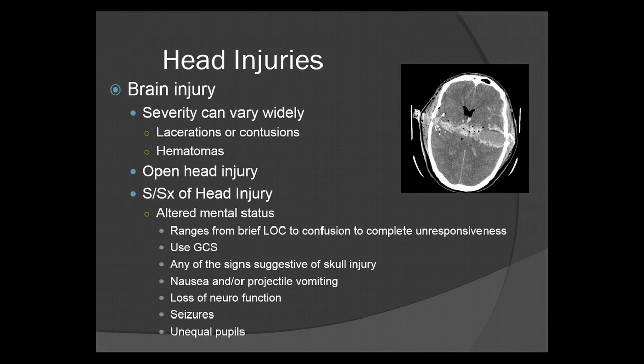Brain injury severity can vary widely — from lacerations or contusions to hematomas. Every patient is going to be different. An open head injury is a very big problem, just like an open fracture. If you see bone protruding, an obvious fracture of the skull, or actual gray matter, you have a very big problem and need to get to a trauma center quickly.